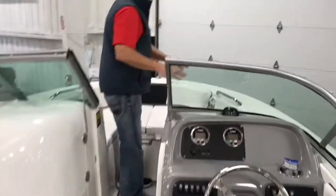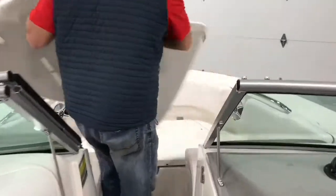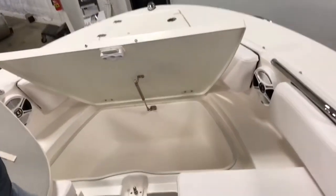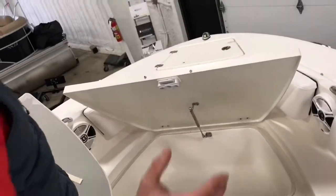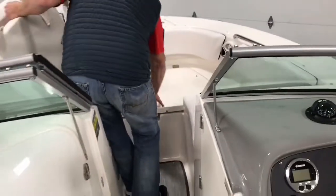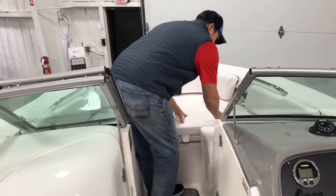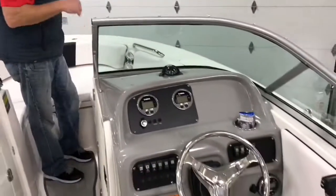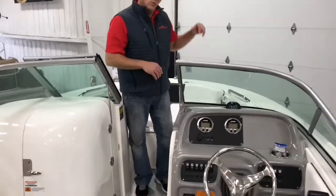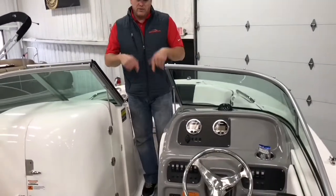Robalo has a really nice bow rider area up front. Remove all the cushions and you've got a huge fish box, so when you land some big ones, you can throw them on ice and keep them in your fish well up front. You don't have to worry about guts, blood, or any other fish items going into the boat — everything in a Robalo will drain overboard.